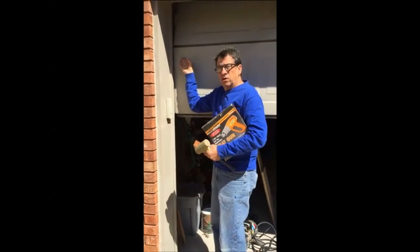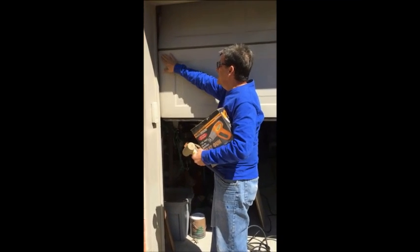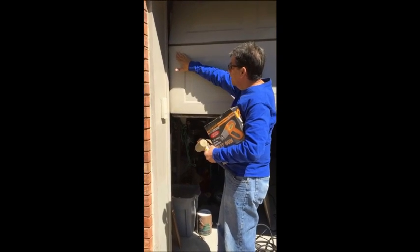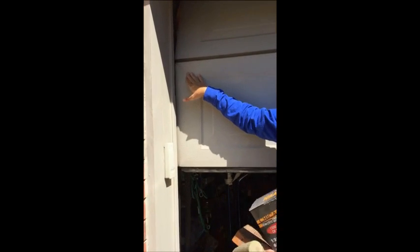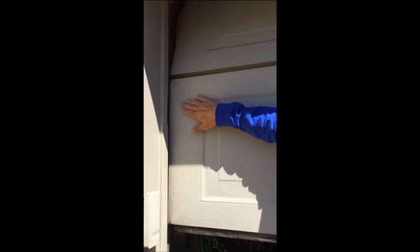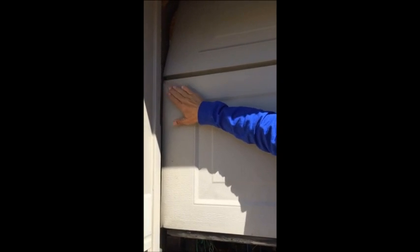Here I have a steel garage door, and I've got a dent right here. It may be a little bit hard to see, but this is dented in right here, and there is no crease in it, which means that this technique should work.